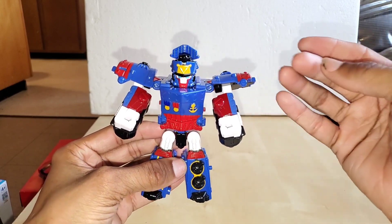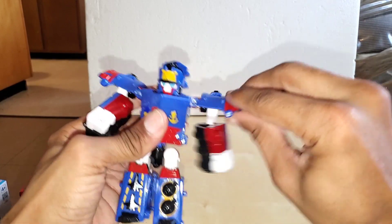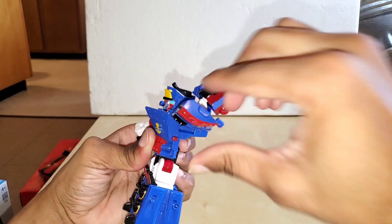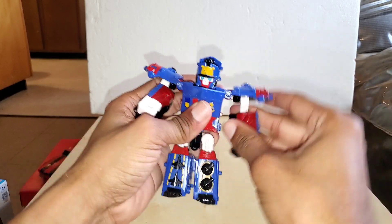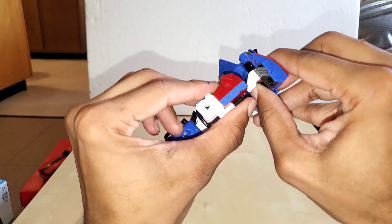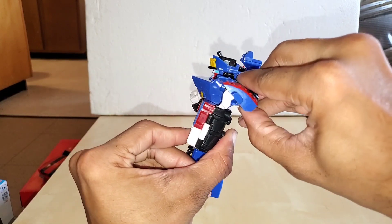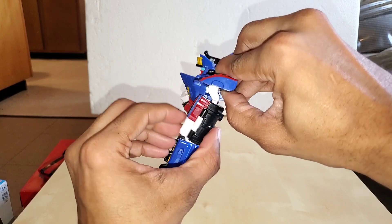Let me take you around the articulation to show you what I'm talking about. You can go up and down on the shoulder — that's part of the transformation. You can swing around this way and it gets stopped — that's as far back as you can get it. There's no outward movement; the only upward movement is this much, and that's all you're going to get. The lower arm only bends about this much at the elbow — from the resting point to that — and that's as much as you're going to get.